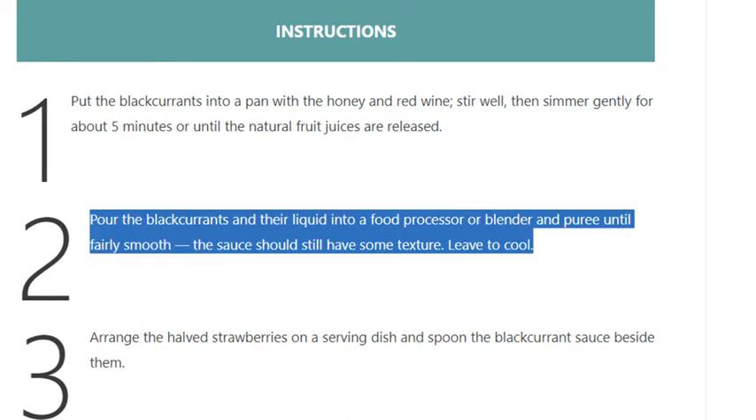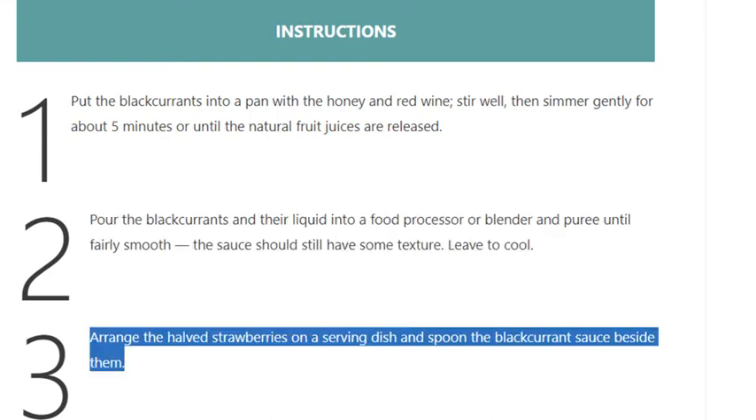fairly smooth. The sauce should still have some texture. Leave to cool. Step 3: arrange the halved strawberries on a serving dish.